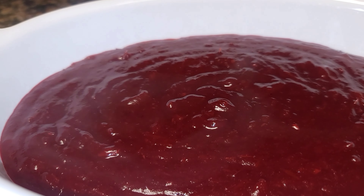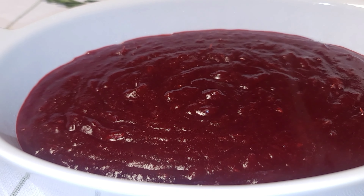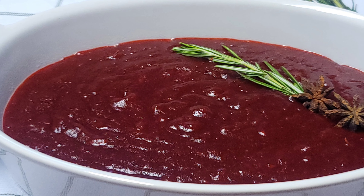I'm going to blend this until it is smooth, or to the consistency I like. You can choose — you can also leave it as is. And this is it, guys. It's done — absolutely amazing and super delicious.